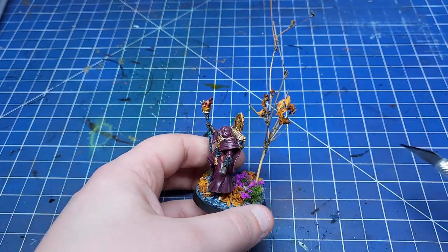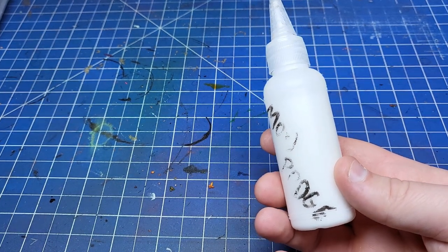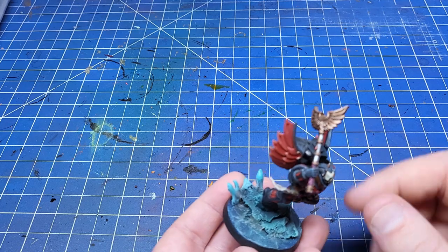You can also include other elements like cork, trees and tufts which we'll come onto later. If you're going for a smoother finish or a water type effect you can use Mod Podge. This is a hobbyist's best friend — it can be used as glue, it can be used to texture things. I highly recommend picking up a pot.